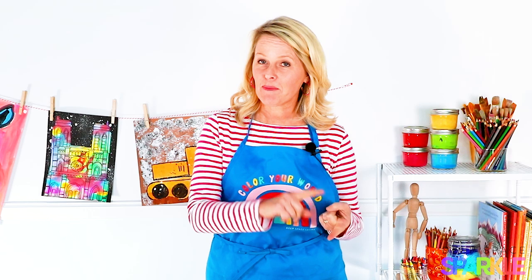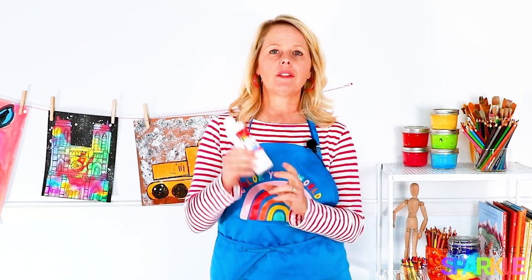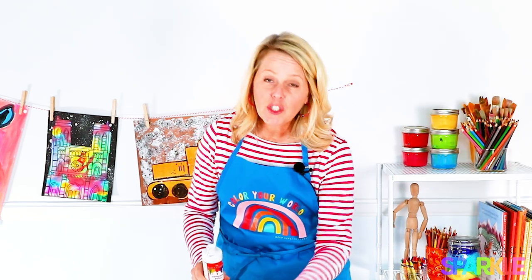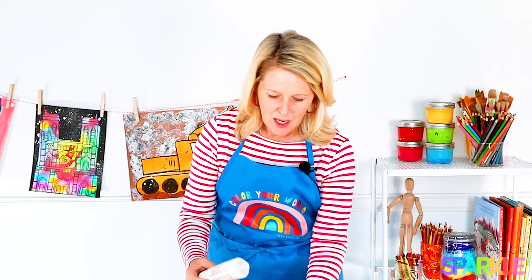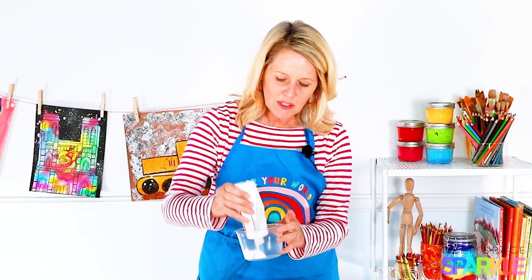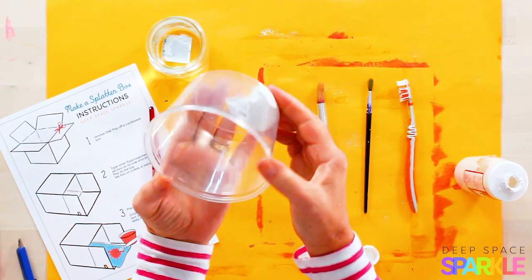Now you have the splatter box all prepared. You need the splatter paint. I like to use liquid white tempera paint — I'll screw off the cap and show you the perfect consistency, because too thick and it's not going to work. When most liquid tempera paint comes out of the container, it's pretty thick.